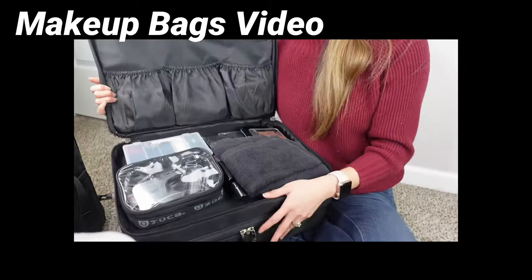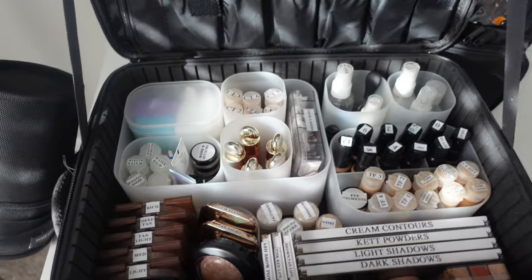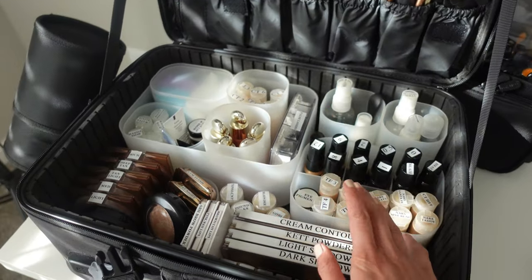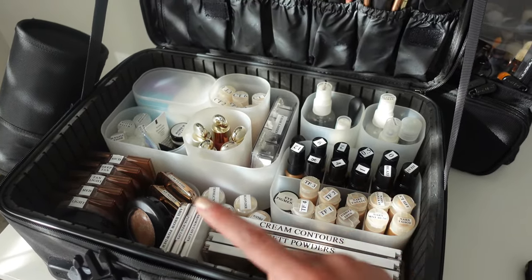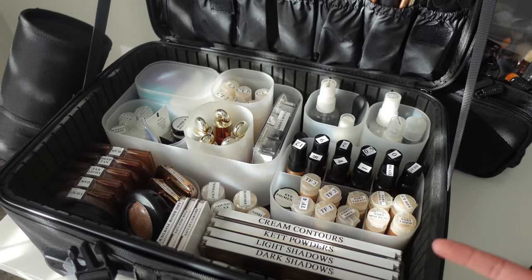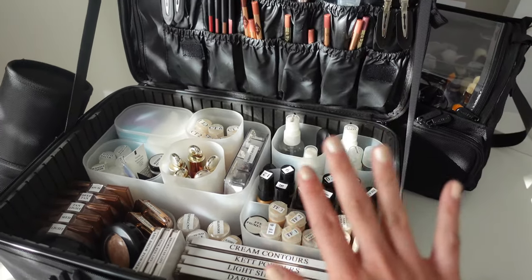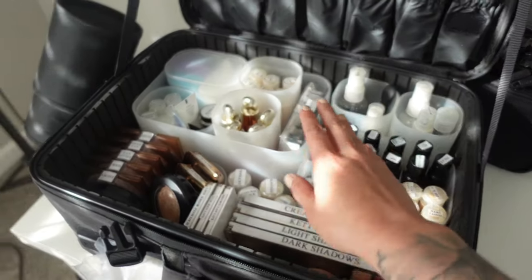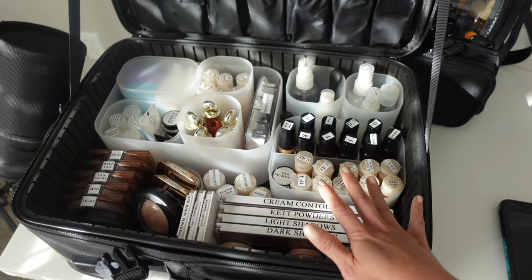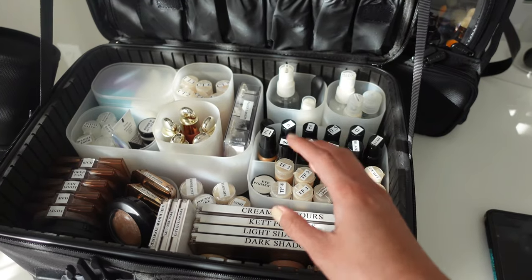The first thing I took into account was organizing my kit in the way that I work. I think about what order I do makeup in. For me personally, I do skin prep completely first, then primer, then the tops of the eyes, eyelashes, then the face — foundation, concealer, powder — then I go back to the under-eye area and finish with lips last. Every artist works differently, but I highly recommend you try to organize yourself in the way that you work, whether it's inside your kit or on your station. Seconds add up to minutes when you're working, and you want everything super easily accessible.